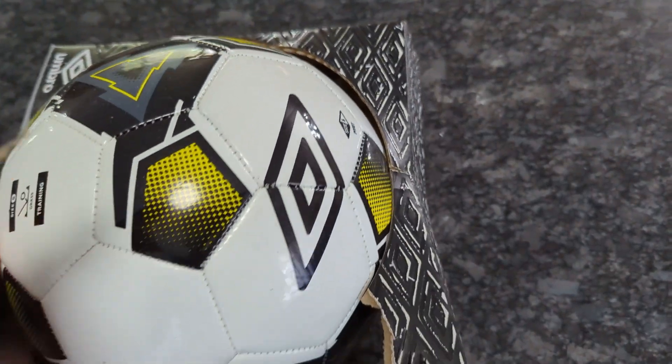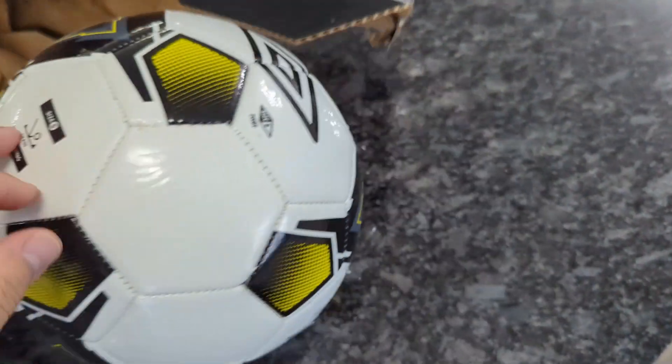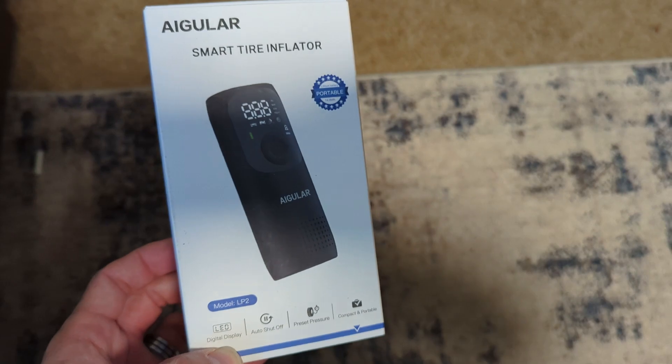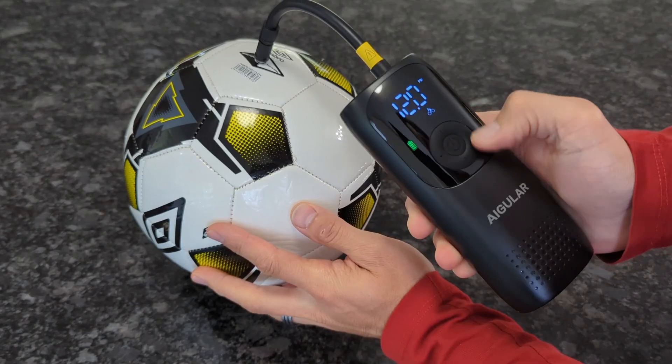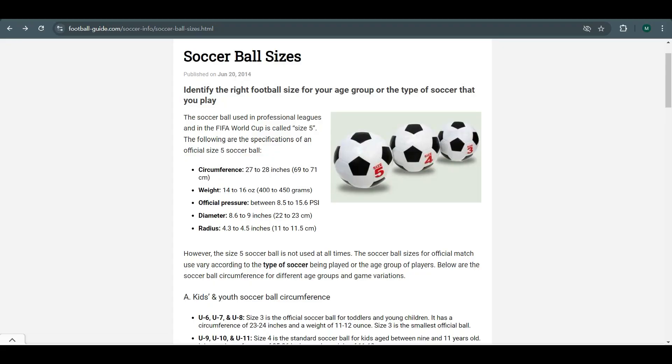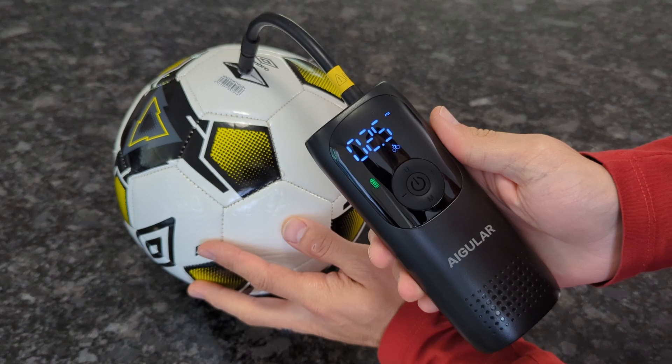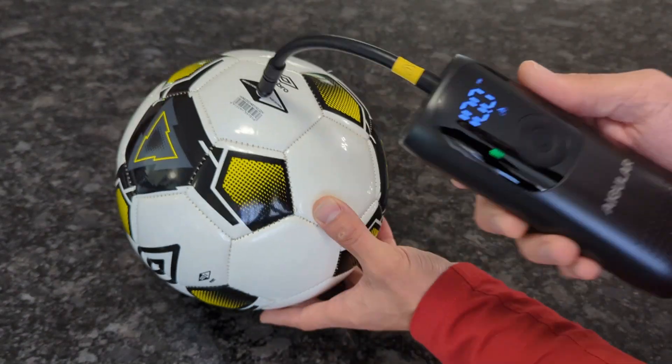I wanted to test the airless soccer ball against a size 5 that I bought from the store. Once I unwrapped it, I used my handy little smart tire inflator to inflate it to the regulation PSI. Online it states that the official pressure should be between 8.5 and 15.6 PSI, so I split the difference and went to 12 PSI.